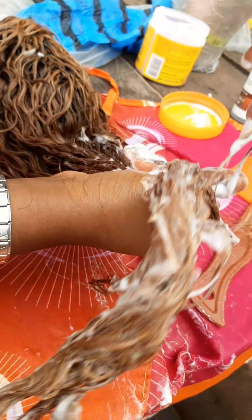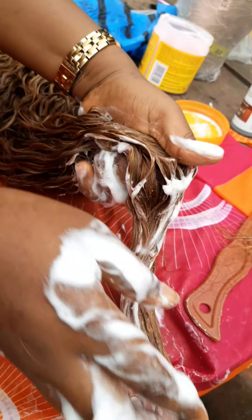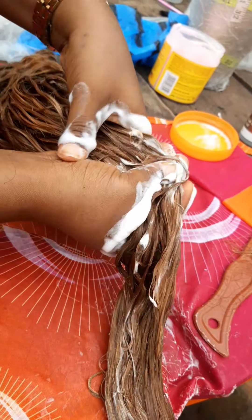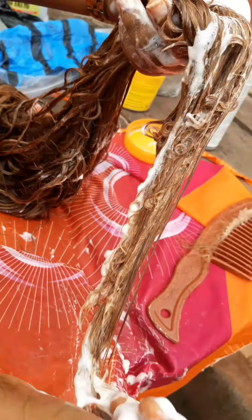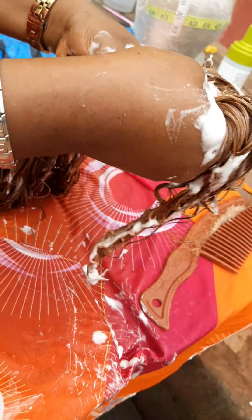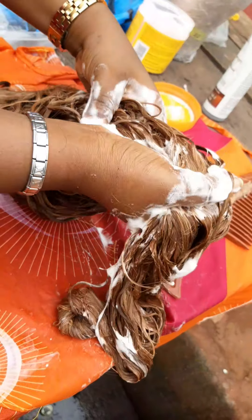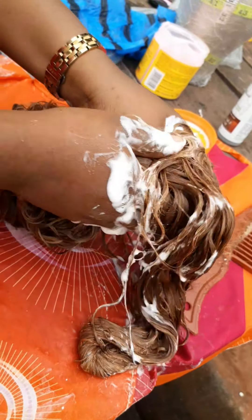You have to start from the tip and work your way up. This is also a styling mousse — you use a very good styling mousse. I'm using the Vital styling mousse, the one without alcohol. I noticed when I use the one with alcohol it tends to make my hair stiff and a little bit too dry.